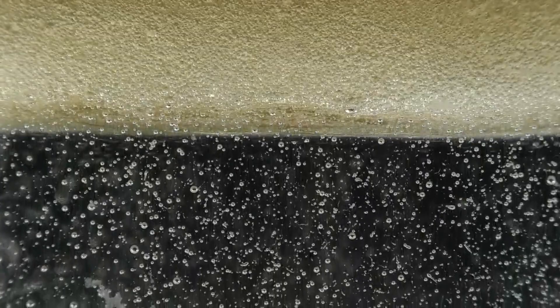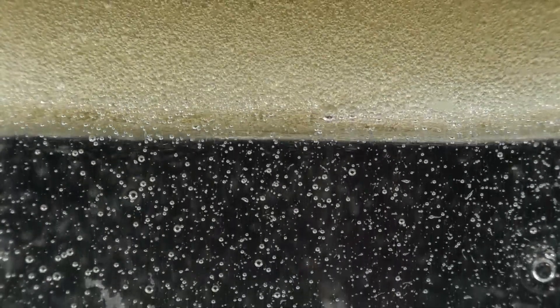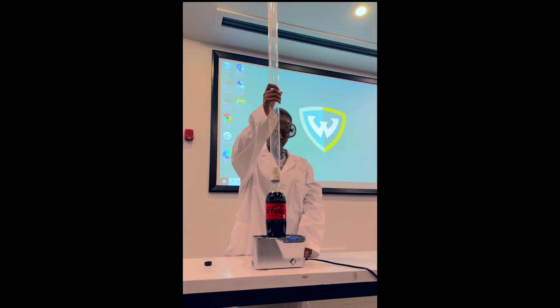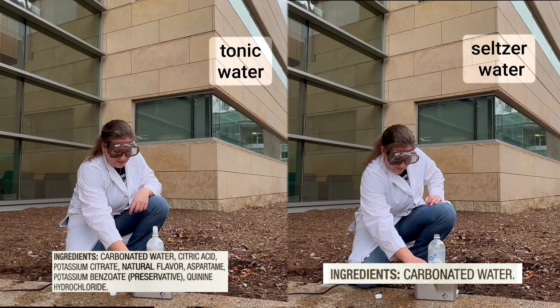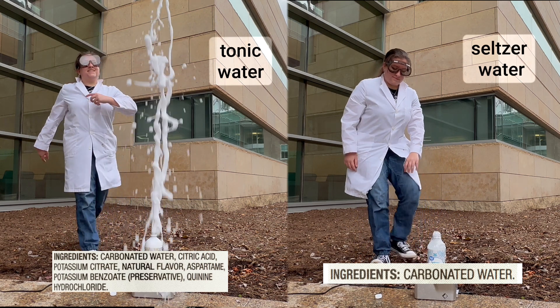On the other hand, smaller bubbles do allow for this effect and more stable foams can support higher fountains. Second, smaller bubbles have greater surface area contact with the surrounding fluid. This greater surface area allows for faster carbon dioxide escape and higher fountains. But how does the fact that extra dissolved ingredients help make higher fountains fit into all of this?